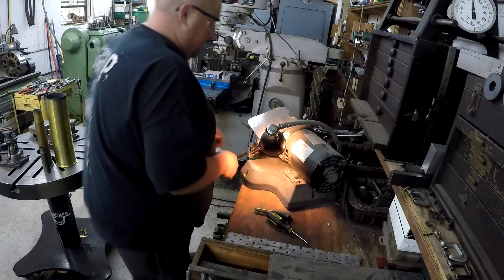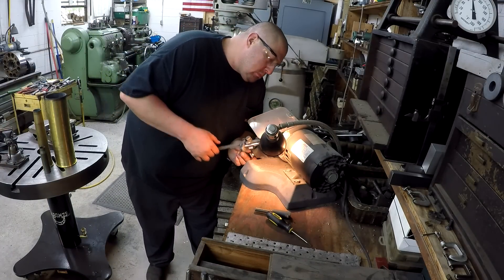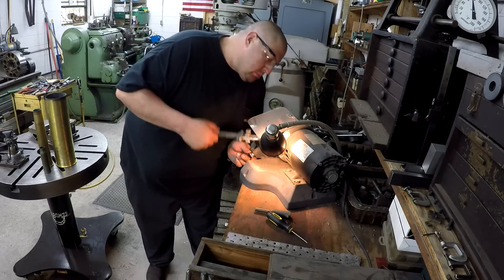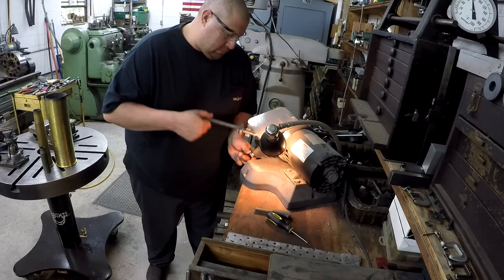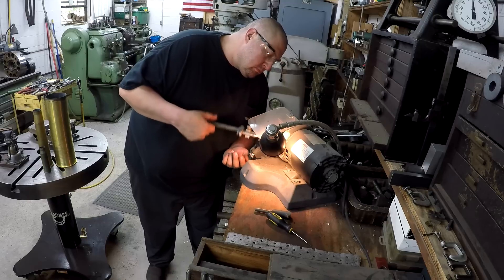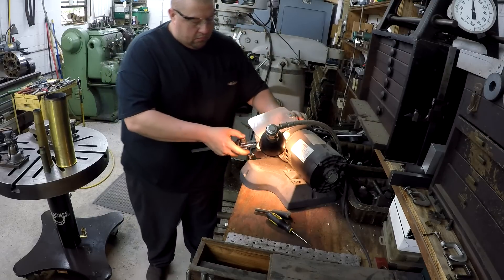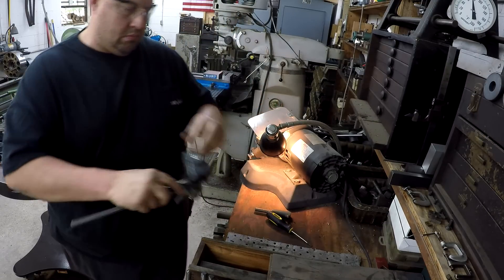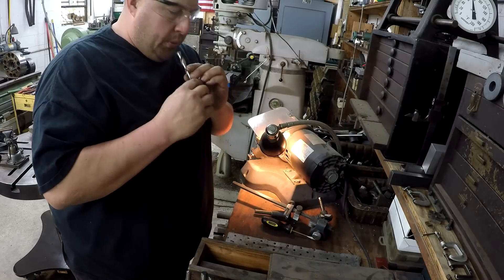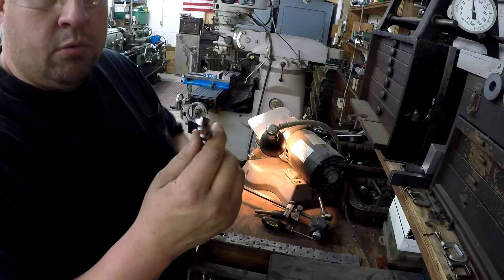Setting up and starting the drilling operation. Fresh grinds, ready to make holes.